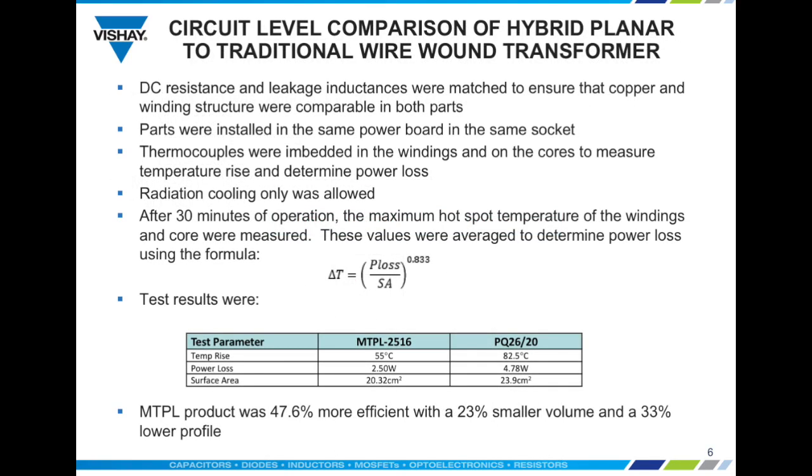The DC resistances and leakage inductances were matched to ensure that the copper and winding structure were fully comparable in both parts. The parts were installed in the same board design and in the same socket location. Thermocouples were embedded in the windings and on the cores to accurately determine power losses and to measure the temperature rise. Only radiation cooling was permitted, and after 30 minutes of operation the maximum hot spot temperature of the windings and core were measured. For calculation purposes all values were averaged to determine overall power loss using the formula shown.